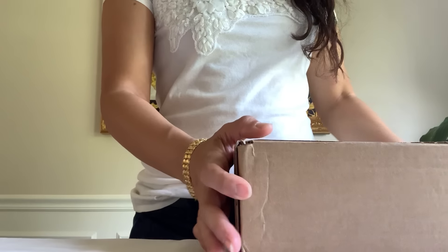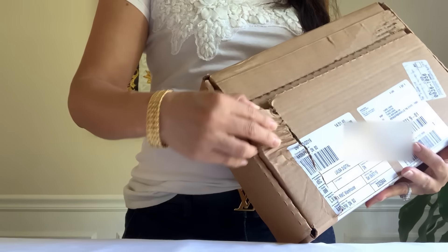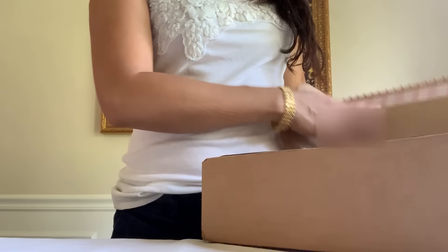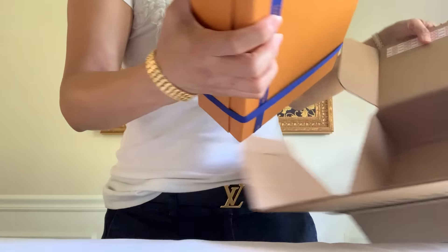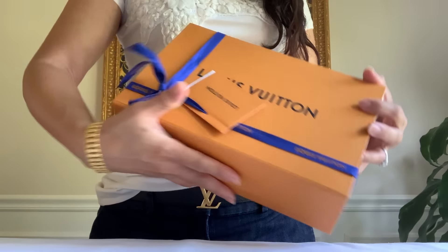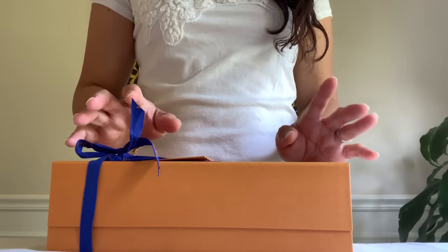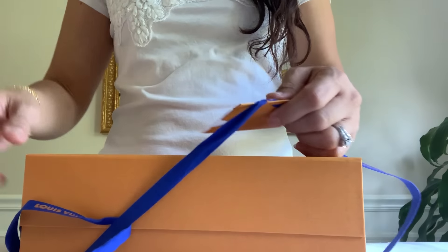It came very early this morning and I am very nervous — it came like this, ripped like this. So I immediately opened it to make sure my item is still here. Luckily it's here. That gave me a scare to see that box like that, so let's go ahead and open this.